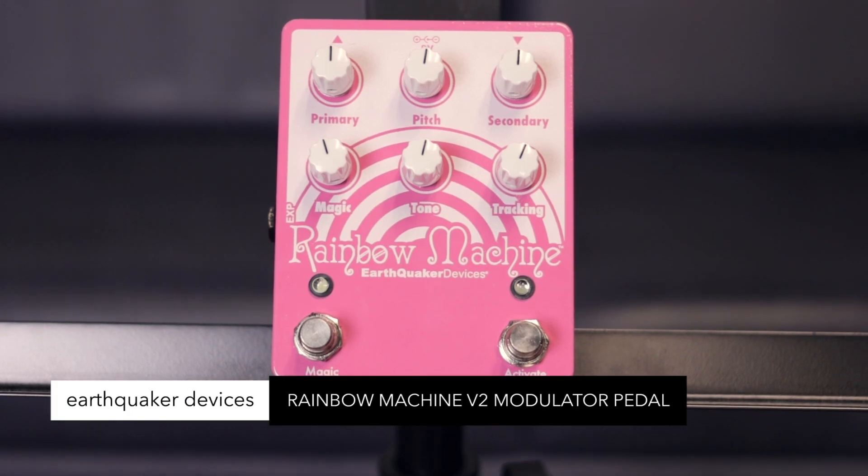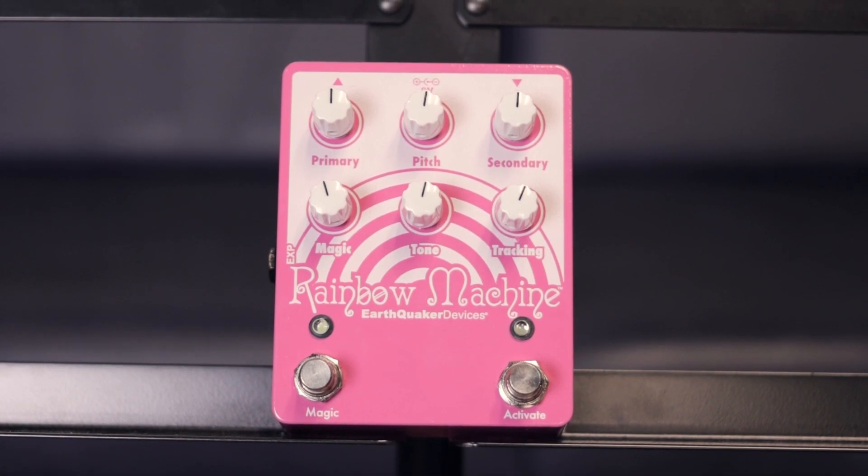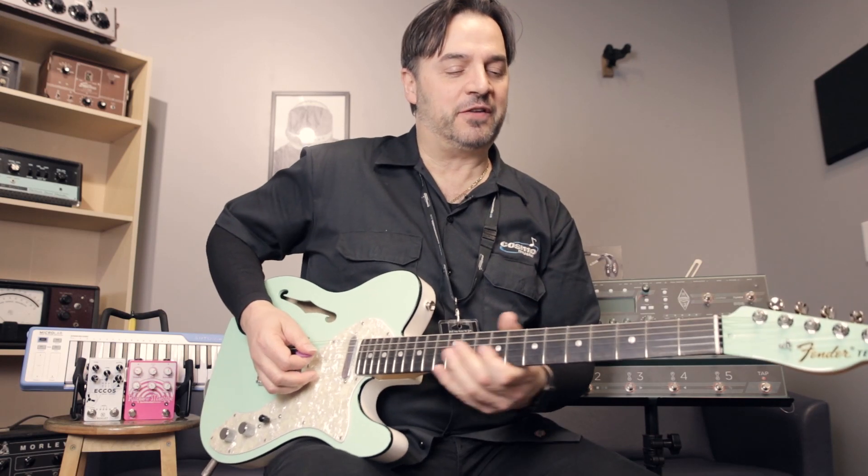Earthquaker Devices Rainbow Machine V2. Experimental, exploratory, extreme — tone and pitch warping. Perfect for the adventurous noise making enthusiast. Join us next week for another Friday Five.